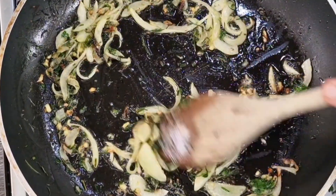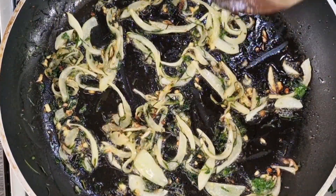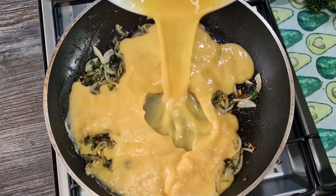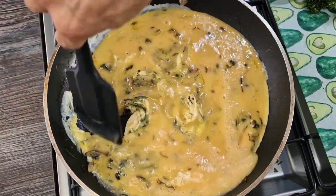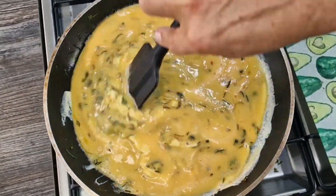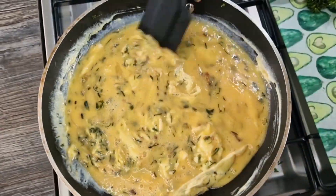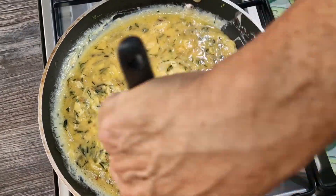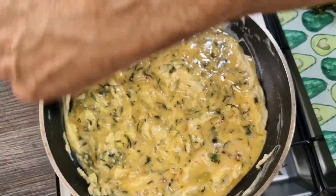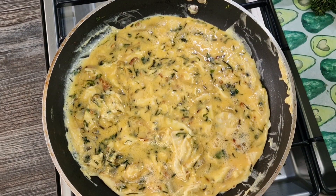Our onions are nicely cooked. Now we're going to add the rest of the ingredients — in goes our six eggs. We're going to move the eggs around just a little bit. I just want to cook the eggs about 50%, and I'm on a low heat here. Let's just move these eggs around. Now once the egg is half cooked, switch off your heat.